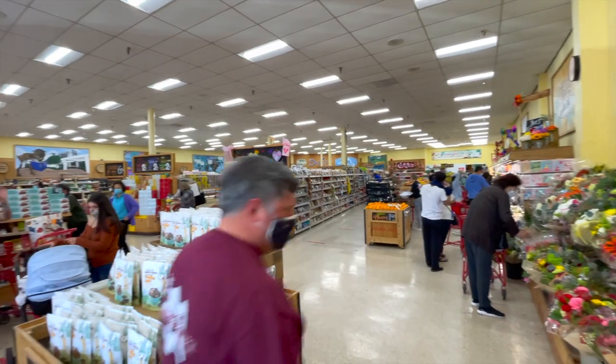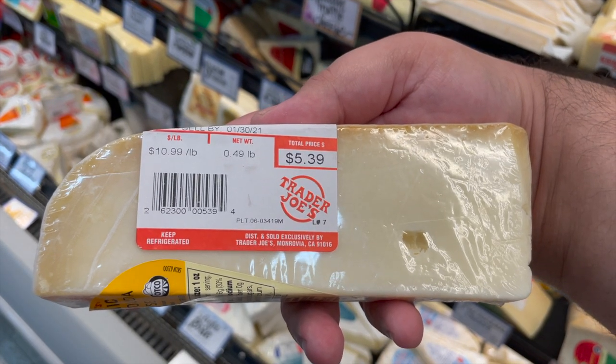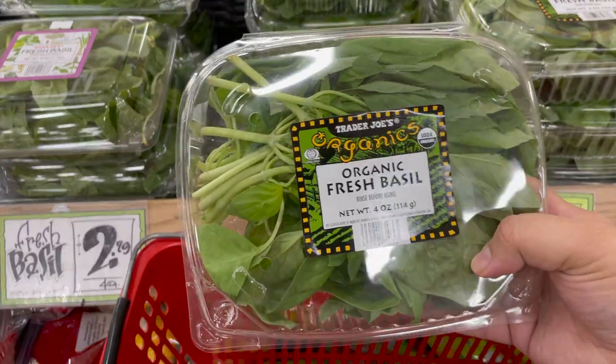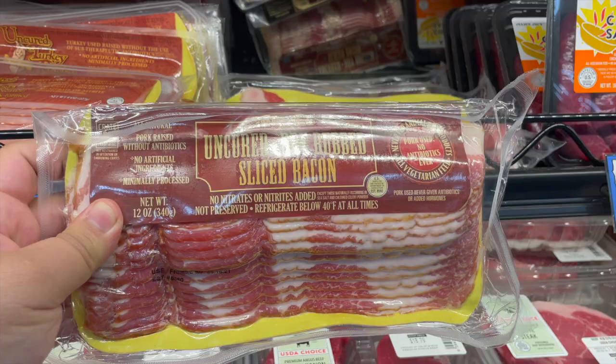Trader Joe's. I love coming to this place. They have great organic food at rock bottom prices. That's where I went to go get stuff for last week's episode. Oh, and you can't tell because of the mask, but trust me, I'm smiling like a school girl.